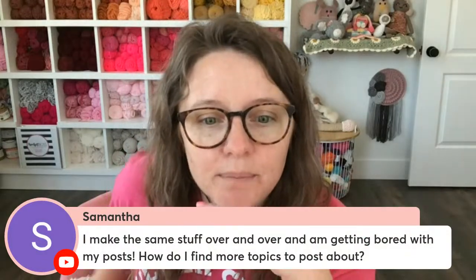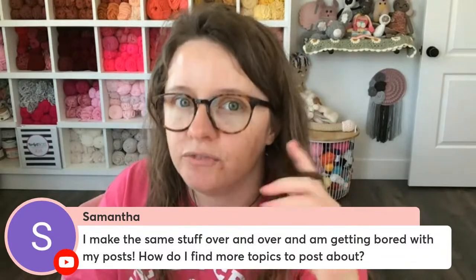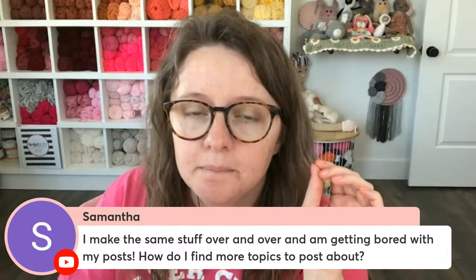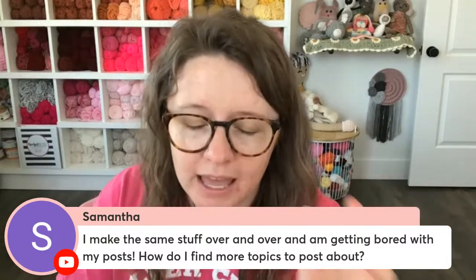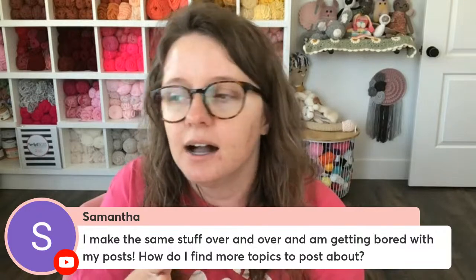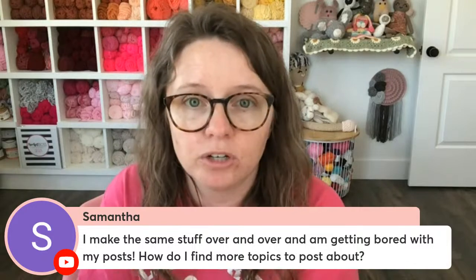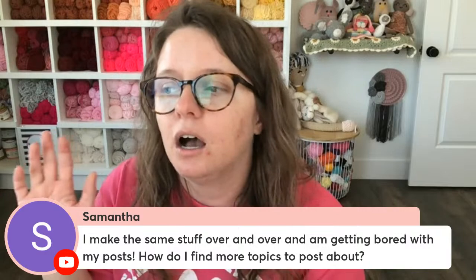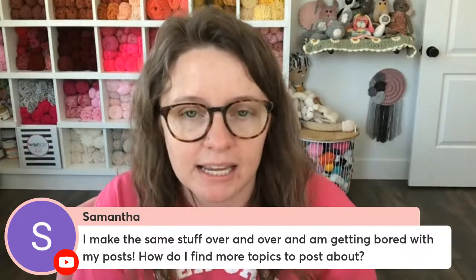Samantha says: I make the same stuff over and over again and I'm getting bored with my posts. How do I find more topics to post about? Samantha, are you inside Crochet Boss Academy? Because we're going to talk about that in detail in module five, which is the next module to come out. If you are not inside Crochet Boss Academy, my advice would be to create some categories or content pillars — a handful of things you can talk about on a regular basis that are important to your ideal customer and make sense for your business. For a Crafty Concept, I have different pillars: me behind the scenes, benefits of my products or patterns, new patterns I'm working on. I try to spotlight other designers in our community. Nobody wants to see 'go buy my thing' every single post.